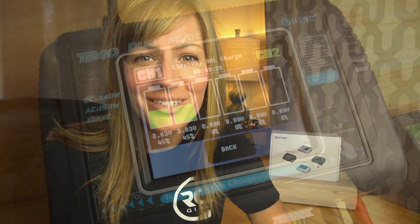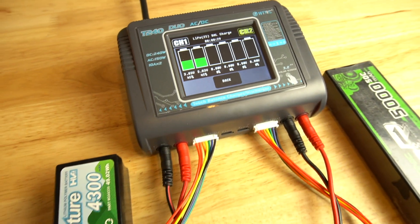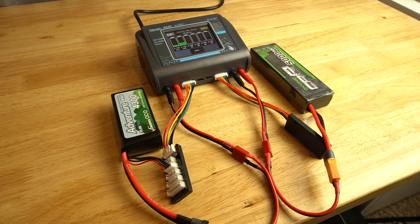Hi there, RCgo here. Today I'm back with a video about my new RC battery charger, the HTRC touchscreen dual output charger from Amazon. I've been testing it out for the past week now — I think I've storage charged and charged over 30 batteries. I wanted to make sure it was something I could get behind, and I've been really impressed with it.